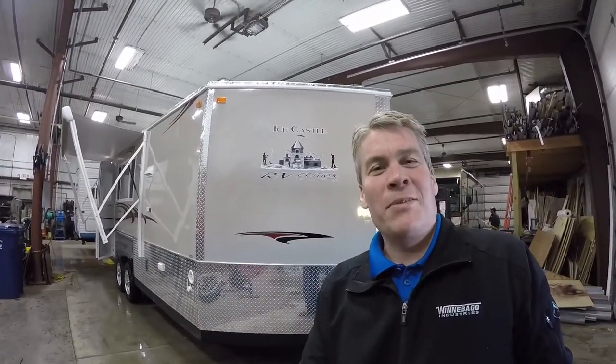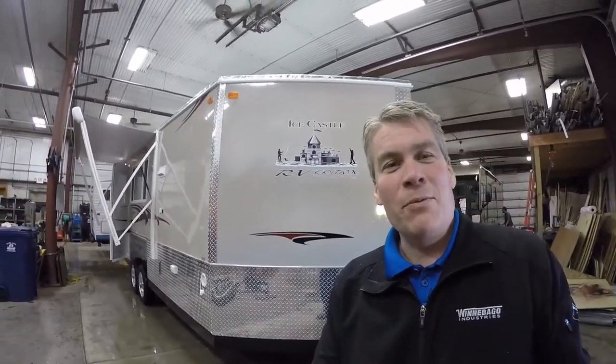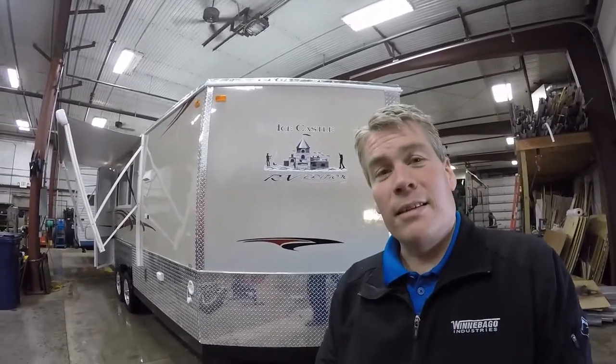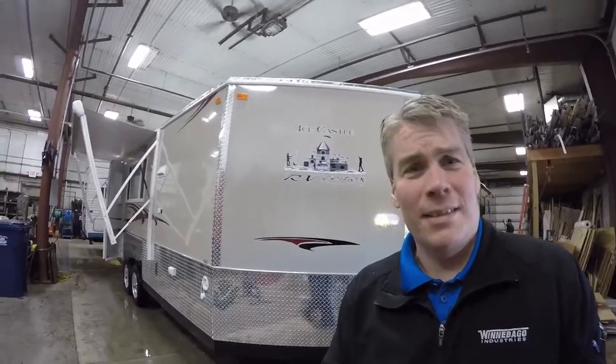Hello, my name is Andy Johnson. I'm at Bullion RV in beautiful Duluth, Minnesota. Today I've got kind of a neat one for you. I've got a 21-foot RV Edition Hybrid Ice Castle and this has got the fiberglass exterior. We'll walk around the outside, we'll show you the inside, and we'll see what you think.